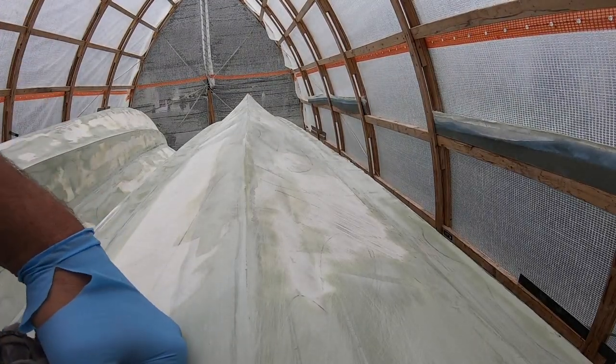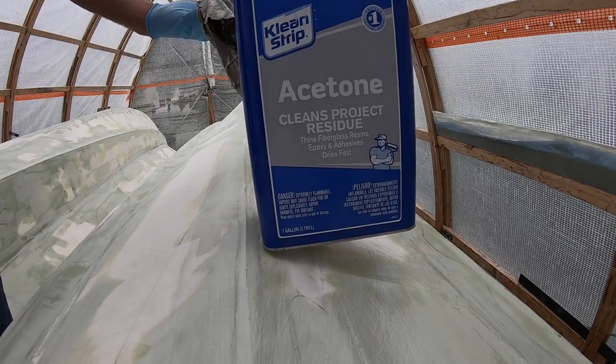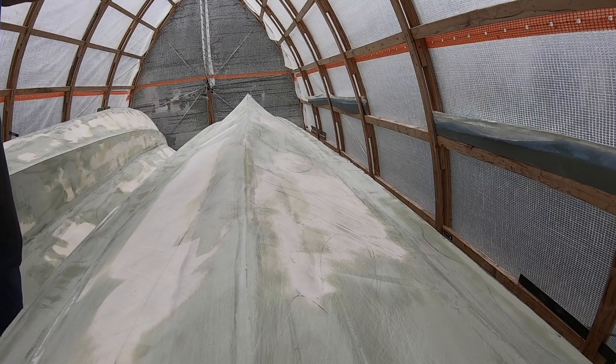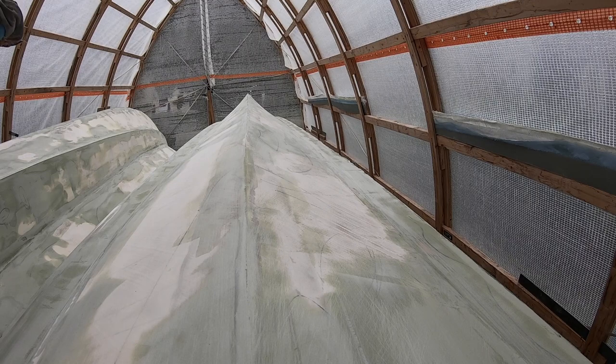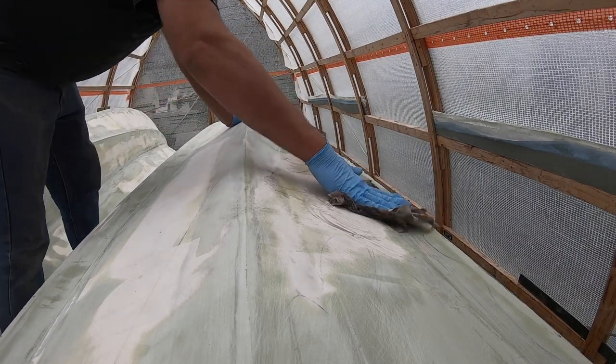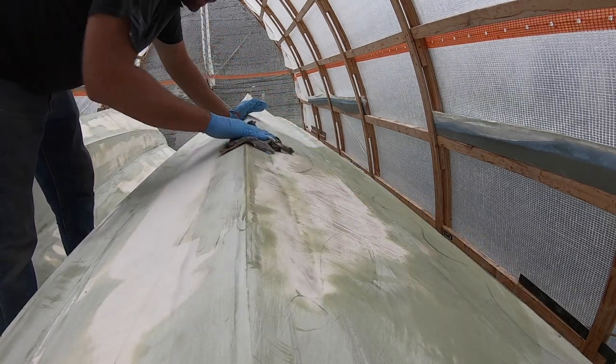I'm getting yelled at for time-lapsing. We're using acetone and cut-up t-shirts — definitely save your old t-shirts, cut them up, they make wonderful rags. Just wiping down everything we have to re-hit with fairing compound.